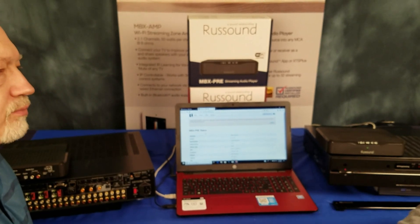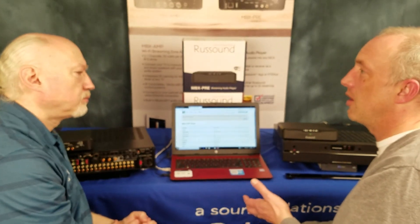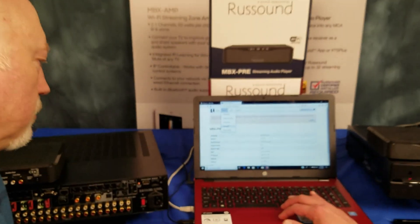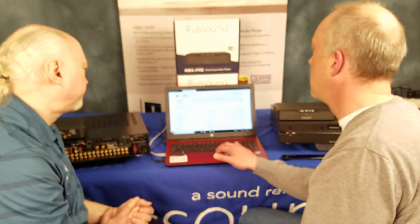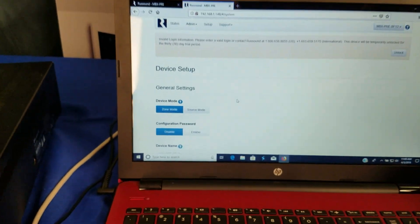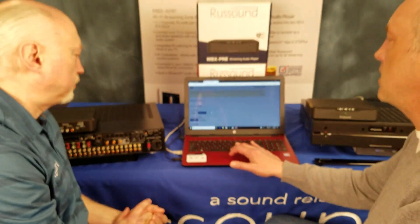Most of the basic setup is pretty self-explanatory. You just really need to unlock it and make sure the firmware is up to date — you can check the firmware right here under Admin. That's always important so everything works properly. But the most important thing to note when setting up the MBX Pre with an MCA control amplifier is this: you're going to put it in source mode. Zone mode is if you're going to use it as a standalone install device. Source mode is so that the MCA can take control.